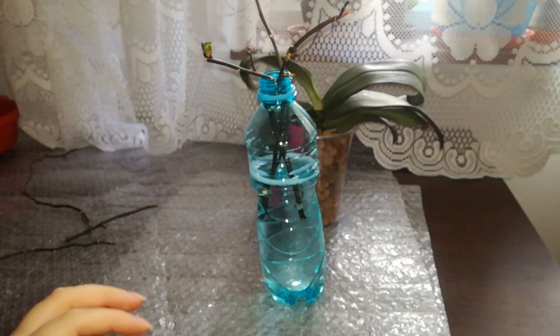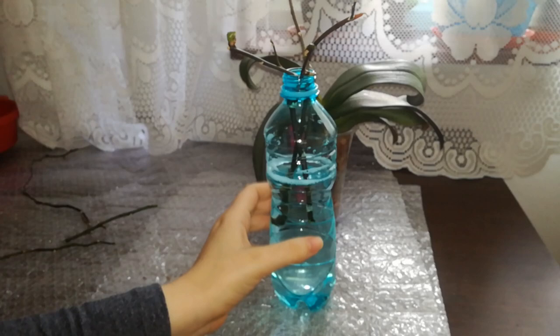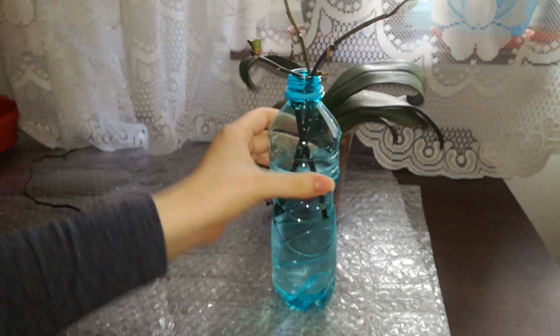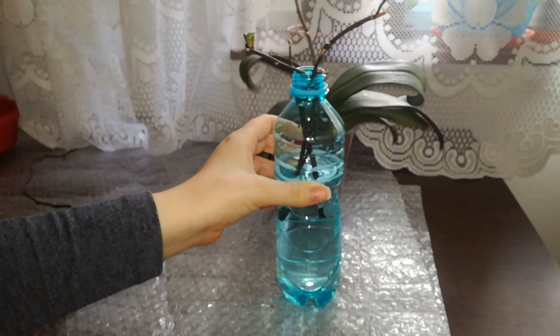I obtained these keikis by applying keiki paste, and in this bottle I placed a solution made with Physan — quite a strong solution. I used 10 milliliters of Physan for 1 US gallon of water. This should in theory prevent the stems from rotting so the keikis can develop. I have quite a few friends on Facebook who managed to grow a pretty good-sized keiki with roots, and after that they kept them in pure water or water with Physan 20. I will keep you updated on these too — this is the first time I am trying this.